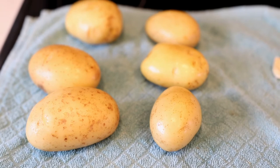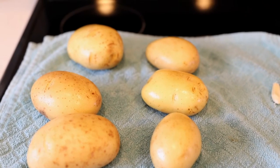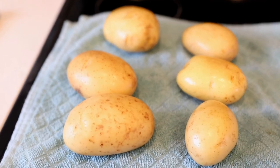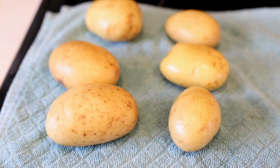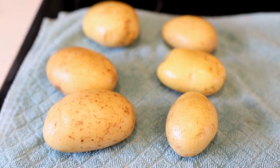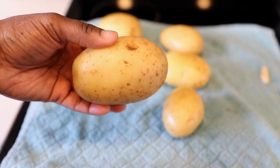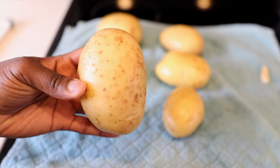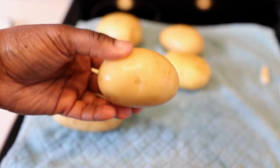We're gonna start things off with our potatoes. I'm using Yukon Gold Potatoes — sometimes you'll just see them called Gold Potatoes in your store — but I like these for mashed potatoes instead of russet potatoes, because the Gold Potatoes are just really creamy and they have a softer texture. I like using these for my mashed potatoes.